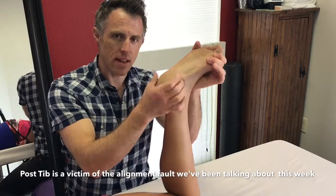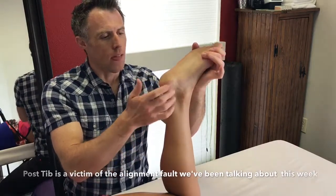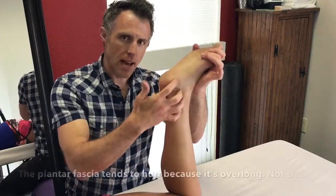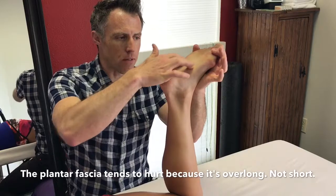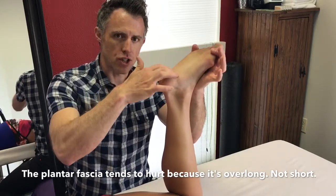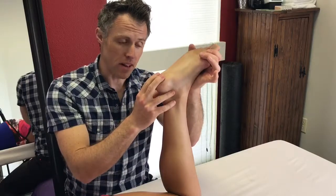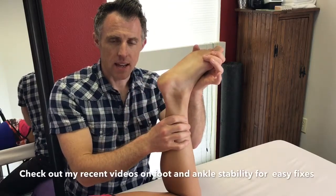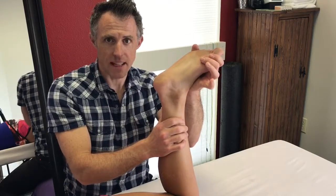That lengthening is what happens when the foot pronates and the posterior tibialis doesn't have control. So by releasing the posterior tibialis and improving its function, the plantar fascia can do its job without being over-lengthened, and everything tends to feel better. This is just one way in which this plays out in the feet of athletes.